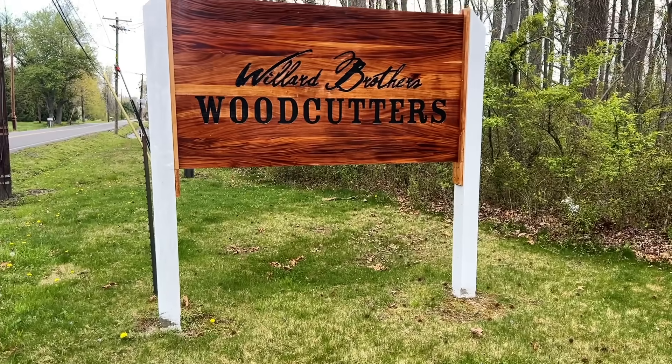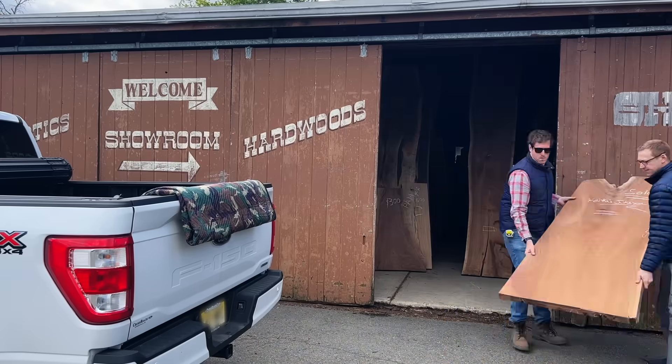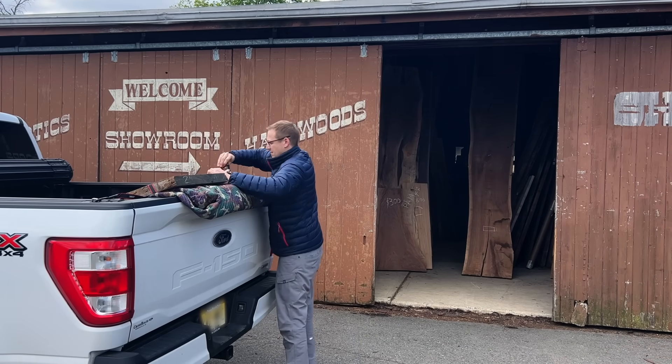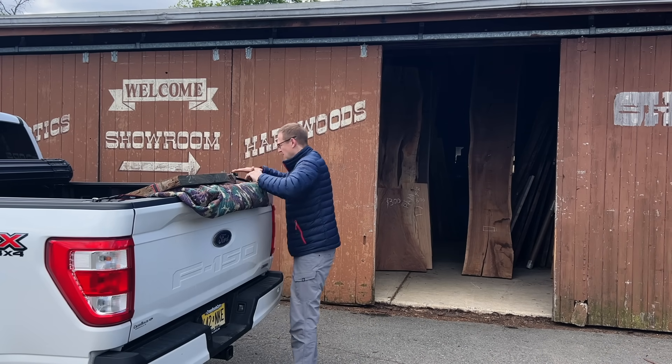A lot of you asked where I get my lumber and this specific slab came from Willard Brothers Woodcutters just outside of Princeton, New Jersey. That there's my man Tobias, proprietor of said establishment, where he hooked me up with this monster walnut slab for about $1,300 bucks. And with this beast strapped for transport, I can head back to the shop.